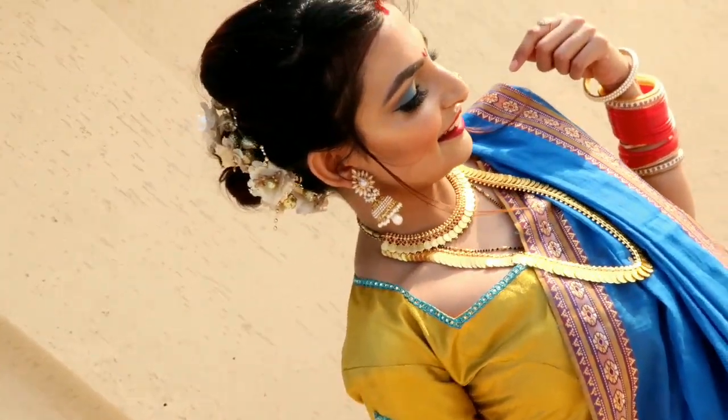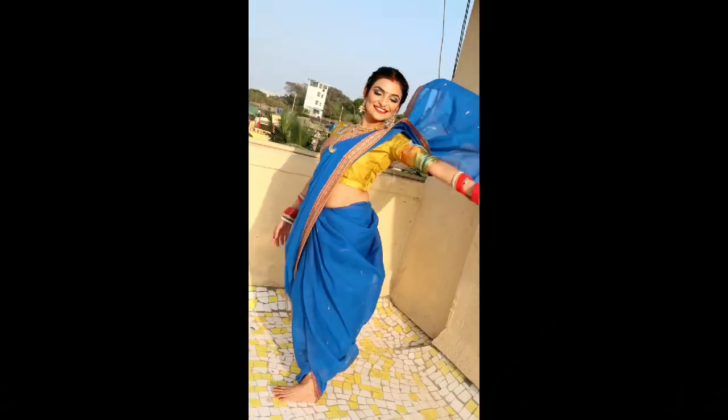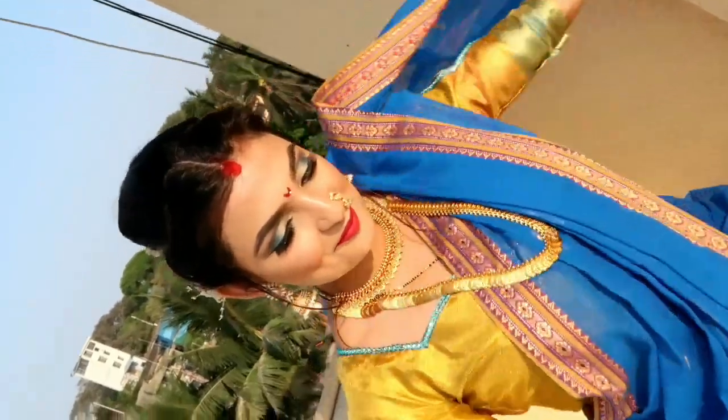So yeah, the look is complete! With my hair in a bun and my jewelry on, I'm ready. I post a lot on Facebook and Instagram, so please like this video, subscribe to my channel, and share it too. I'll see you in the next video - bye bye!